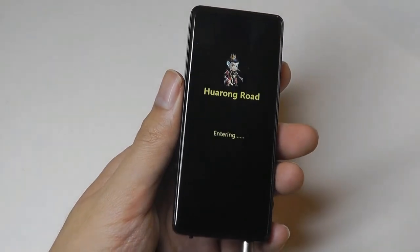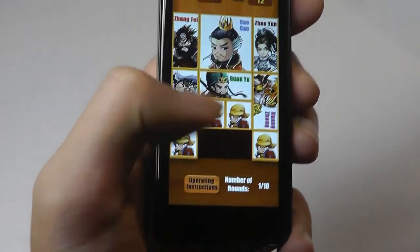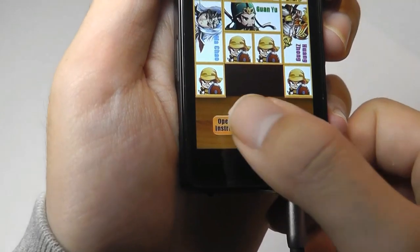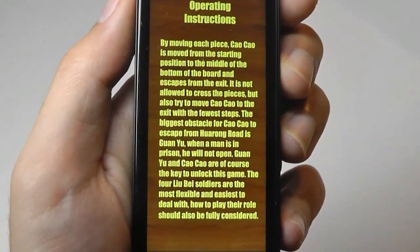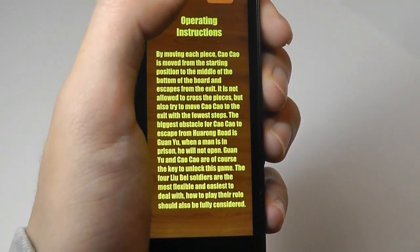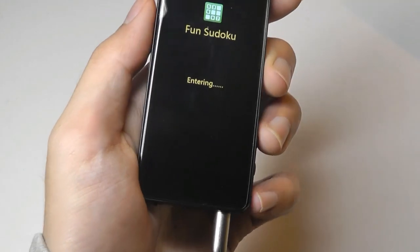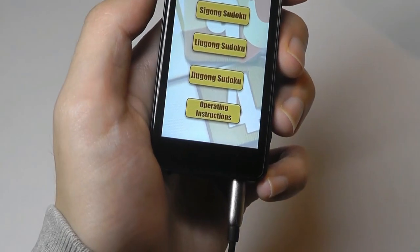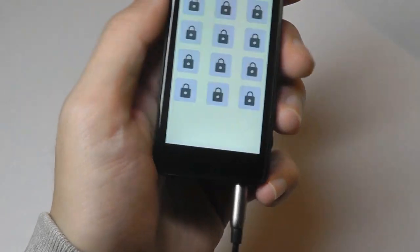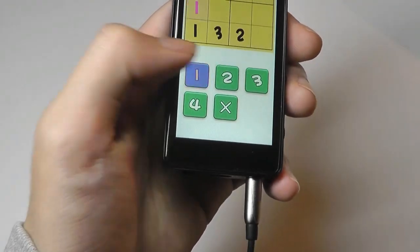The next game, Huarun Road, has the goal of moving the centerpiece, Cao Cao, into the very bottom area by shuffling all the other pieces around the board. There are instructions you can tap on to read through the story. What's really cute here is that all the characters' names are taken from the Chinese Three Kingdoms period. We also have Sudoku — a basic Sudoku game that takes a second to load, with a few different options, multiple difficulty levels, and you can tap on different squares to put in a number.